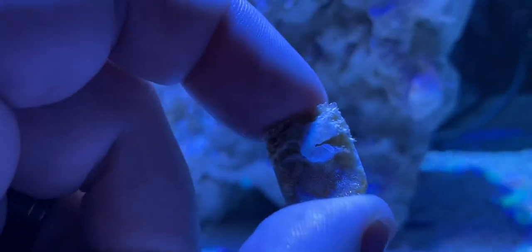So at the moment we're feeding him frozen clam because it's nice and easy to feed him and he likes chasing after the frozen cube.